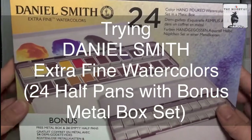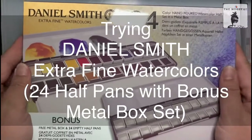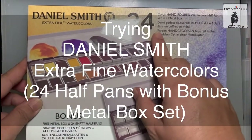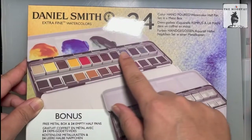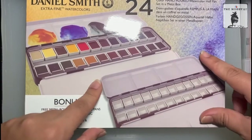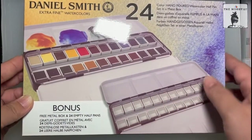Hi, this is The Hobbyist. Thank you for being here. Today I'm going to be unboxing and trying out the Daniel Smith Extra Fine Watercolors. This is their 24-color hand-poured watercolor half pan set in a metal box, and it also comes with a free metal box and 24 empty half pans.